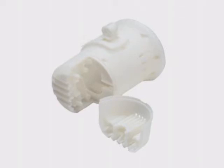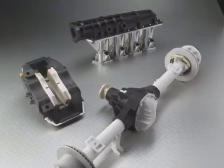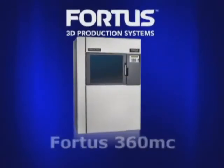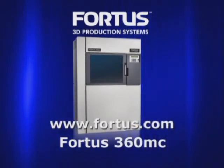All Fortis systems use industry-leading FDM, or fused deposition modeling technology, and they produce some of the most accurate, stable, and durable parts in the industry. The Fortis 360-MC by Stratasys — real parts mean real possibilities.